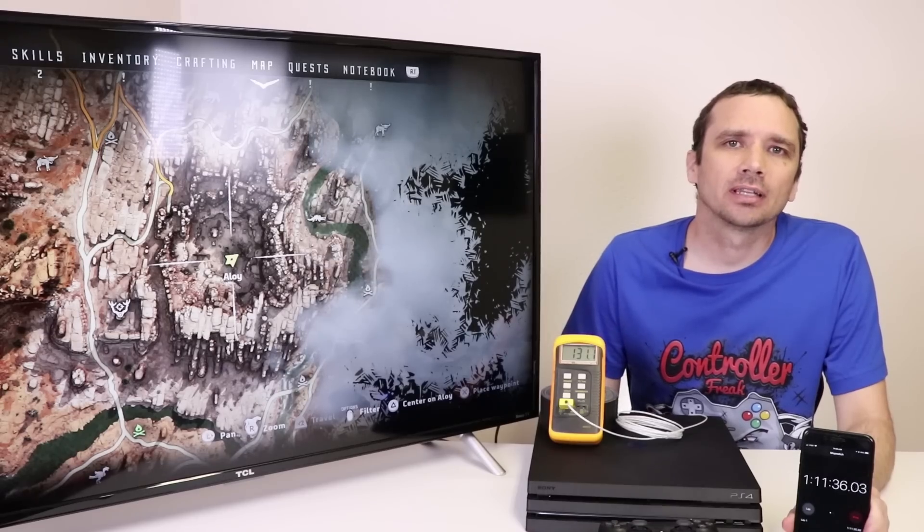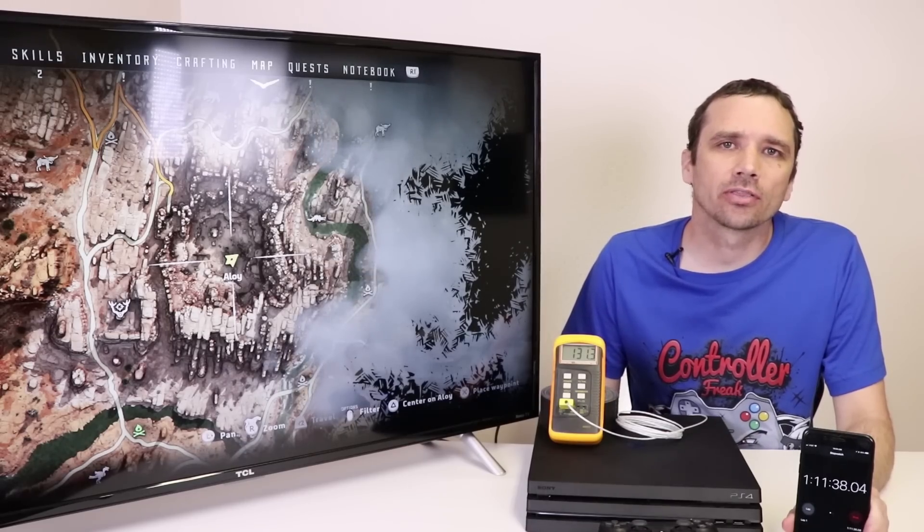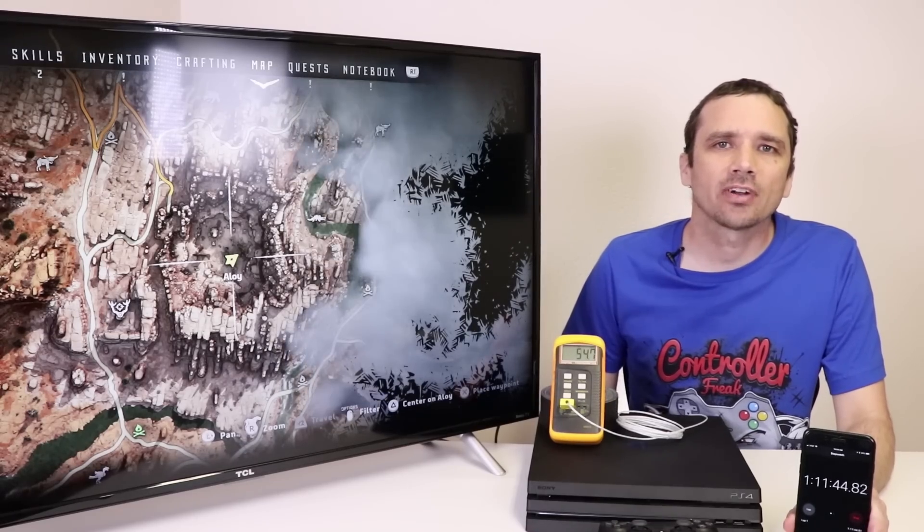So we're going to be playing Horizon Zero Dawn for about an hour or so just to get a baseline temperature, and then we will replace the thermal paste and then we'll test it for another hour and compare the temperatures. We've been playing for an hour and 11 minutes or so and we have a temperature of 131 degrees Fahrenheit and 55 degrees Celsius.